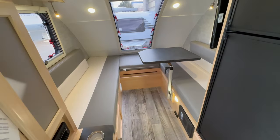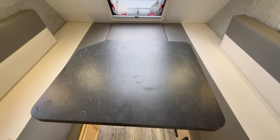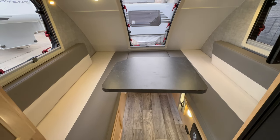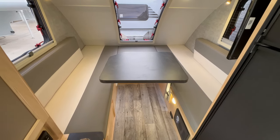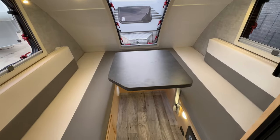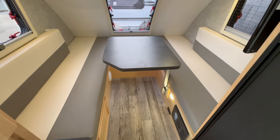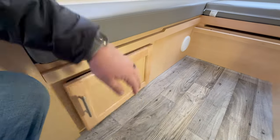Working our way toward the back, there's a pretty large dinette area with this lagoon table designed to move and swivel to the position you desire, and you can take it out when needed to open up the space even more. This is a full-size queen bed back here. For those curious, the bed dimensions are 70 by 75 inches, so it can easily sleep two — maybe even three adults — pretty comfortably.